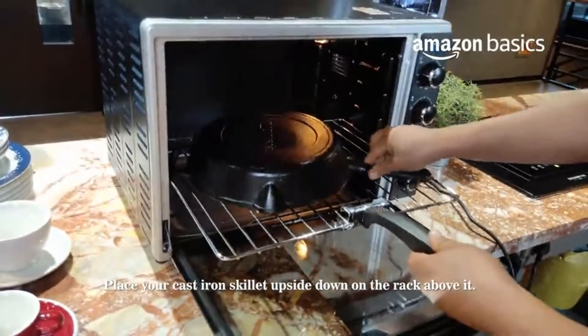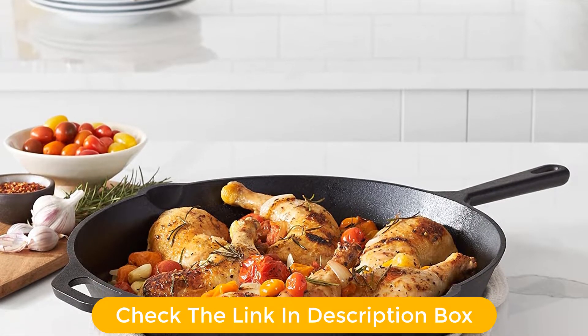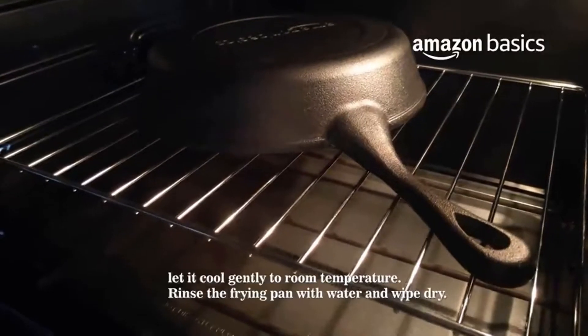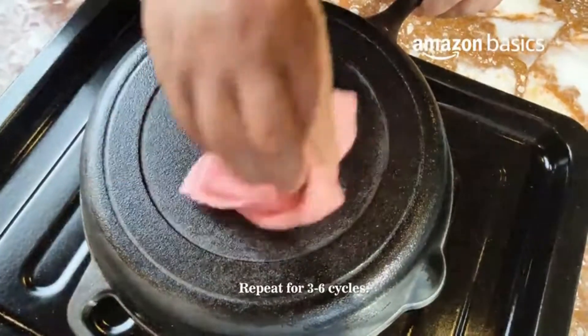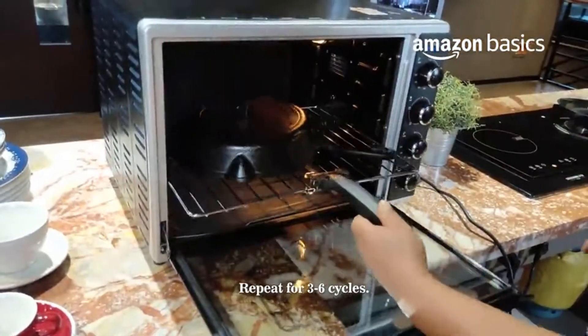It can be used on all surfaces, including on the stovetop, oven, broiler, or barbecue. When using it on ceramic or glass-top cooking surfaces, avoid pulling the cookware to protect the surface. Its heavy-duty cast iron retains heat well and distributes evenly. This cookware is well-seasoned with penetrating vegetable oil, resulting in a beautiful black patina and easy food release.